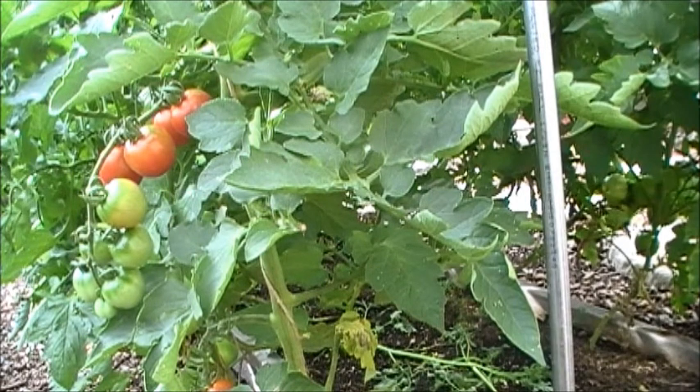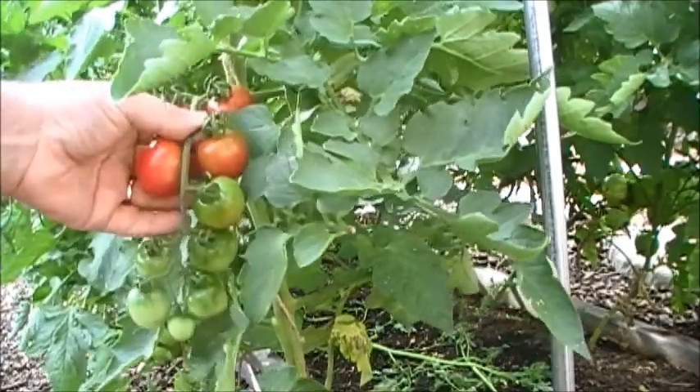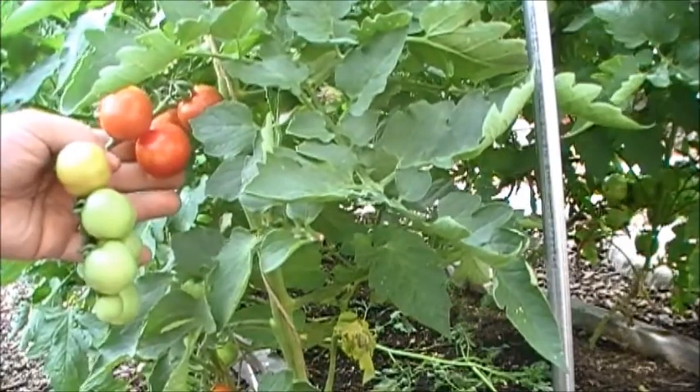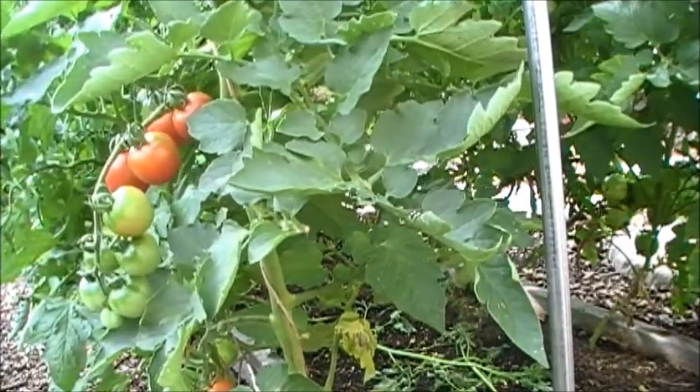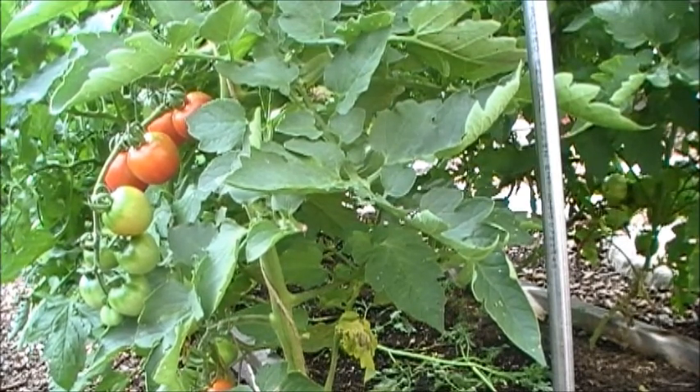It's July 31st and this is the sixth update of the 2016 season. We're going to start with my tomatoes. These are my cherry tomatoes that I've been growing for several years. These are really nice and big — they aren't the tiny little cherry tomatoes you normally see at the store. These are really good, and my tomatoes have been doing very well this year. I have 66 tomato plants all together.